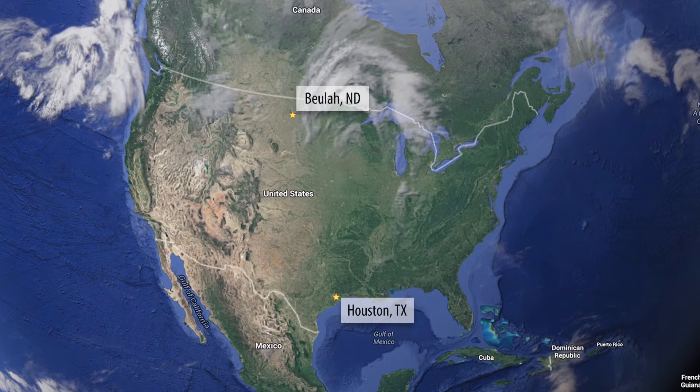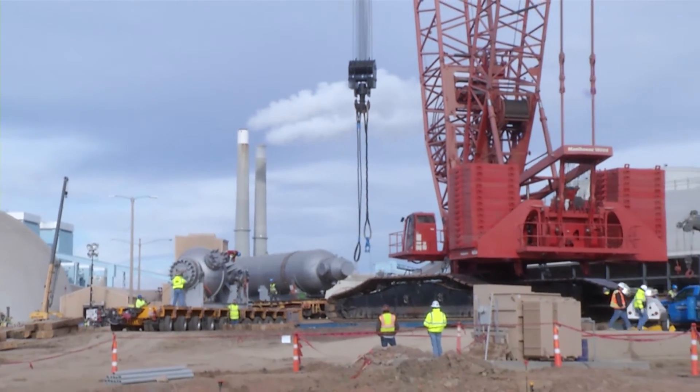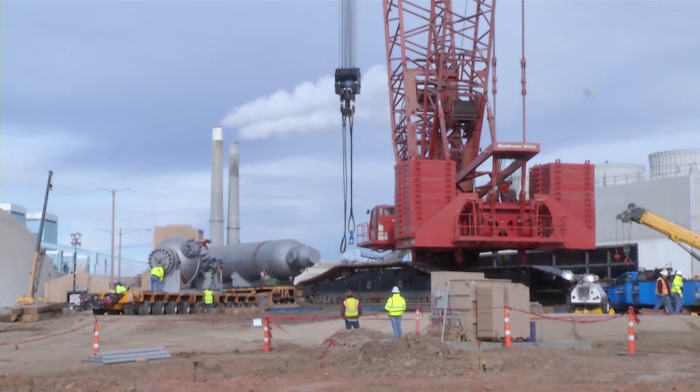We did the rail clearance prior to that with BNSF, all the way from Houston to Beulah, North Dakota. The vessels will be ready for operation in time for the plant's projected start-up in spring 2017.